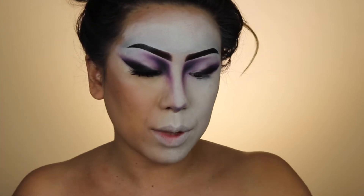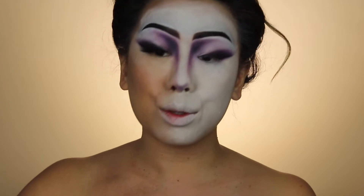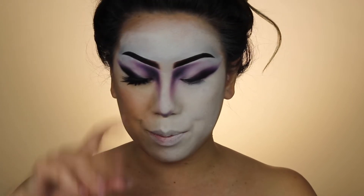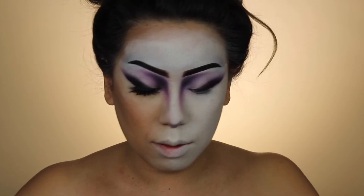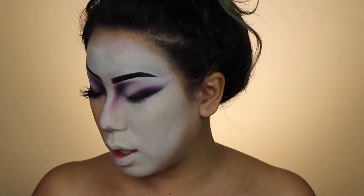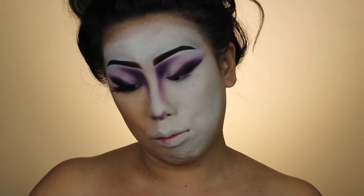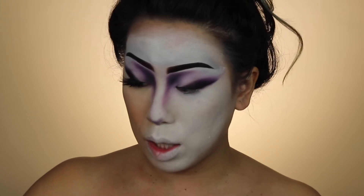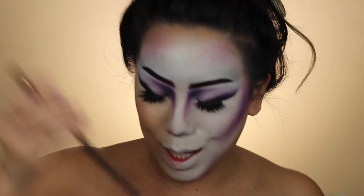Feeling it, feeling myself. Usually I like to use an eyelash curler to clinch them together, but these are actually excessively long — longer than my actual lashes — so we're not doing that right now. I look like a freaking Memoirs of a Geisha, you know? Yeah, looking like it.